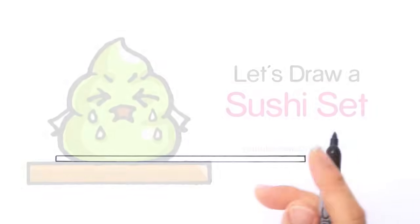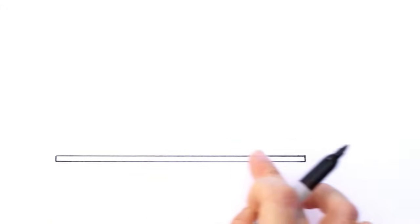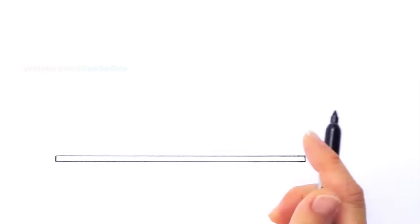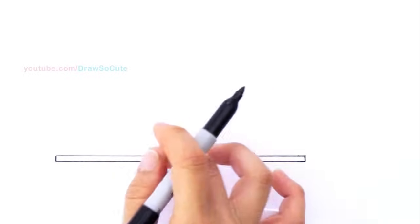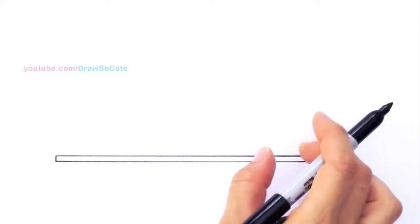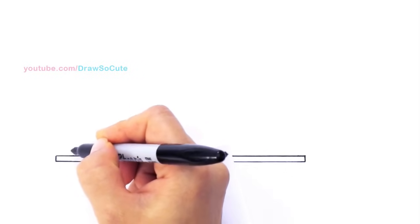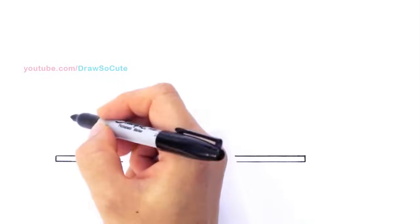With this sushi set I went ahead and drew my plate, which is basically a very thin rectangle. The reason you want to draw this first is so that it'll be easier to draw your sushi on top of it and it can anchor your sushi well. You're going to be drawing three items on this dish, so make sure you have enough room for your wasabi. I'm going to give myself some room on the edge and start to draw my first sushi, which is the shrimp one.